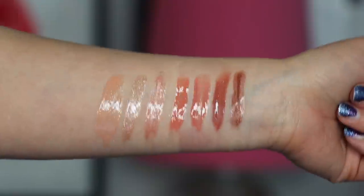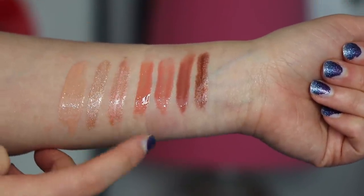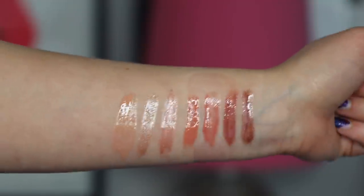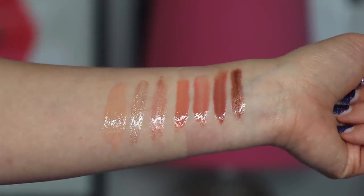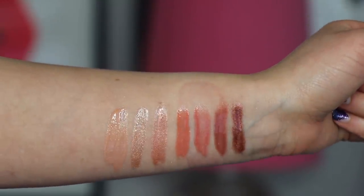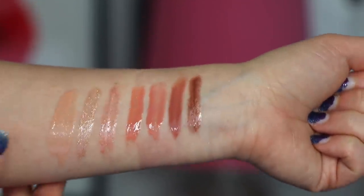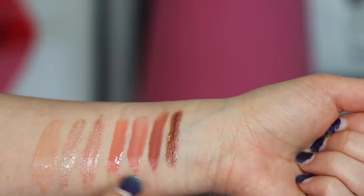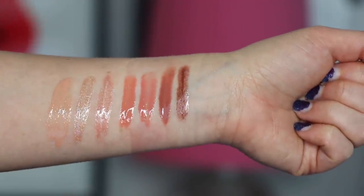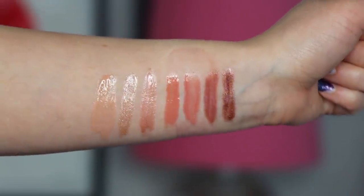So here we have the lip glosses: we have Tulip, Antique Rose, Hibiscus, Hyacinth, Cherry Blossom, Petunia, and Chrysanthemum. I think individually each of his lip gloss shades are stunning, but again, lip glosses are sheer and these don't seem to run too pigmented, so I definitely don't think you need the entire line. Most definitely Hyacinth and Cherry Blossom — I think you don't need both of these. If you're looking for variety, kind of choose one from this section, one from this section, and one from this section, and then you have a pretty good variety from the range.